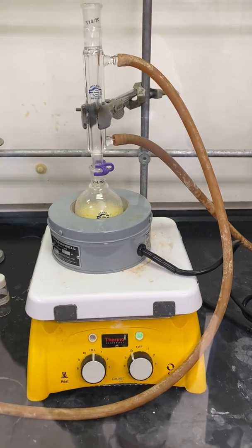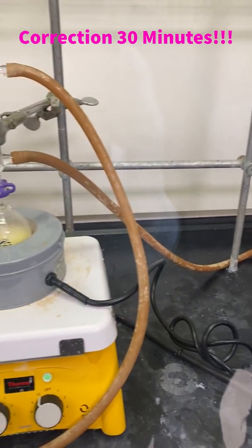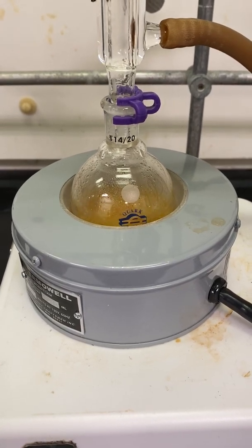Once you have added in everything to your round bottom flask, you are now ready to reflux the reaction for one hour. We should already know how to set up a reflux from the Fischer esterification lab. This is what the reaction should look like when it is refluxing.